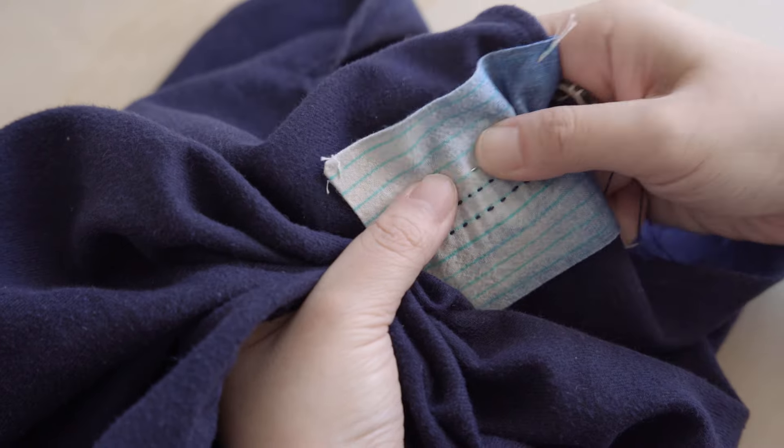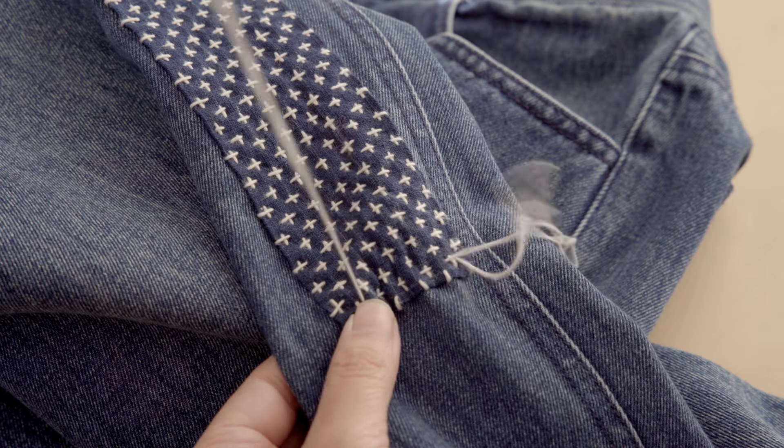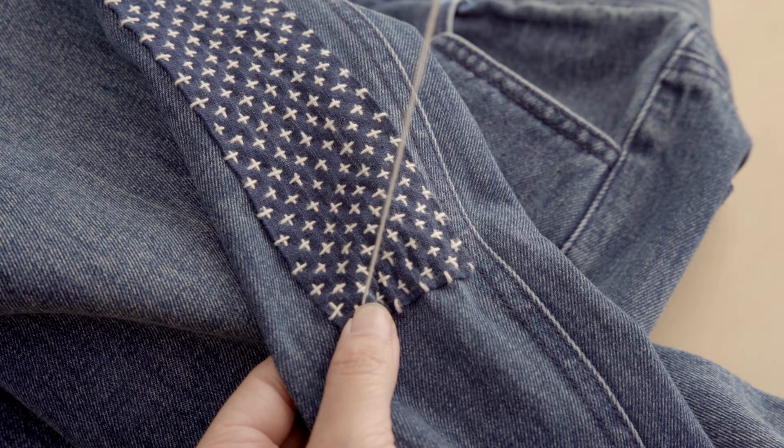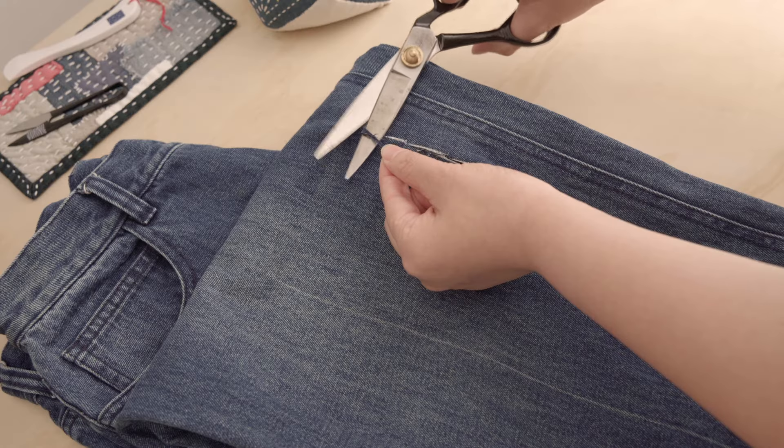In the last video, we learned how to attach a patch using the basic running stitch Gushinui, as well as how to reinforce the damaged area and fold your patch perfectly. Today, we will explore another simple and highly functional Sashiko pattern for visible mending: Jujizashi, the 10 cross stitch. We will demonstrate this by mending a pair of denim jeans.